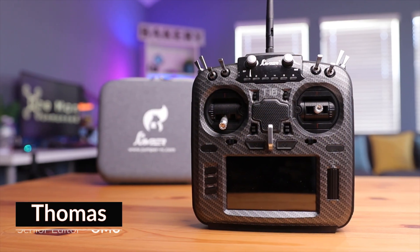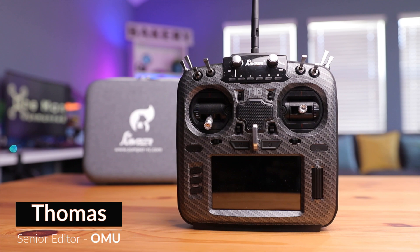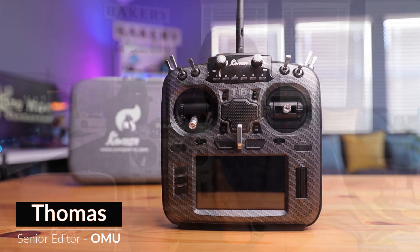So maybe you're like me — you just bought a brand spanking new radio and there's now time to use it. So how do I set this up? Today we talk about it. The radio we're working with today is the Jumper T18 Pro V2. I made a video on my initial impressions of this radio — I'll leave it linked above and below. You might have another radio, but it really doesn't matter because these radios all behave the same, no matter the shape, brand, or manufacturer.